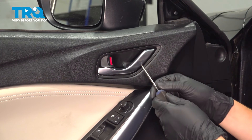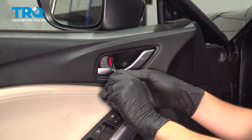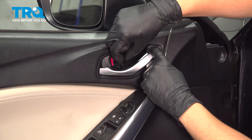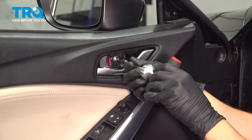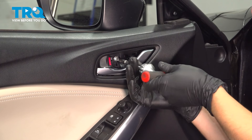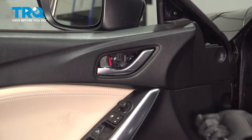Behind the door handle, you'll see a plastic cover. Stick a pick in there, something small enough to pry this out without causing any damage. Once you remove this cover, you'll see a Phillips-head screw. Remove that.